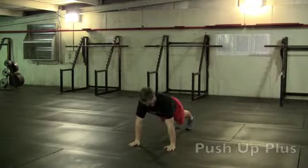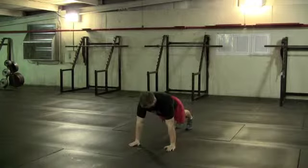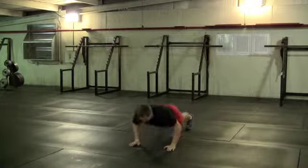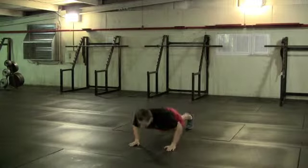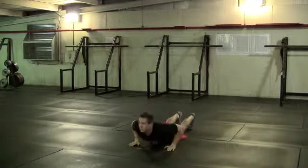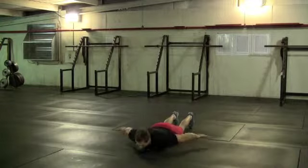With a push up plus, you're going to look to keep the elbows tracking about a 45 degree angle to the body. And at the top of the movement, you're going to protract your shoulder blades and get a little bit of rounding in the upper back to maintain some of the musculature underneath your shoulders.